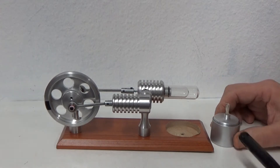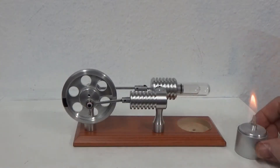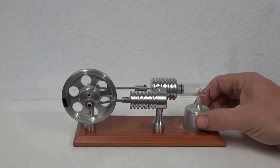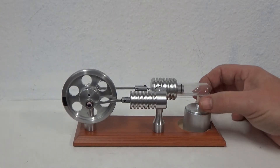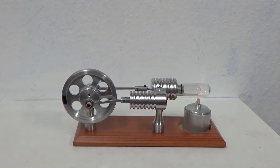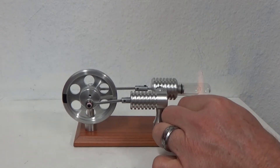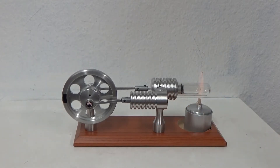So I'm just going to light this real quick. Let that heat up for a couple of seconds — got a nice flame there.